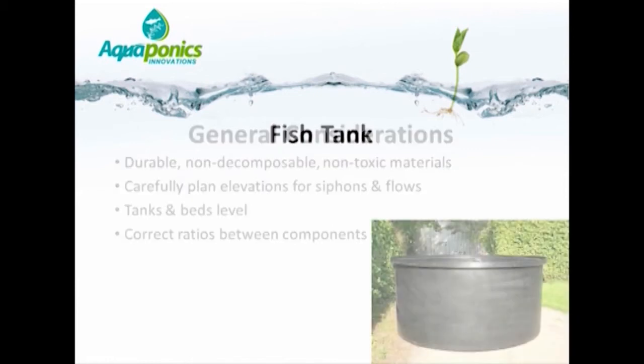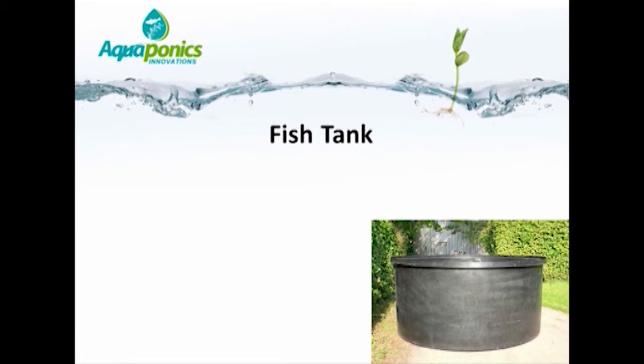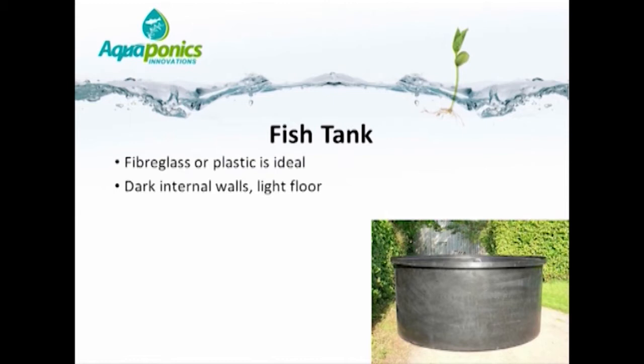First, let's talk about the fish tank. Ideally one would use a plastic or fiberglass tank, as both are very durable and inert, so they won't affect water quality — which is extremely important in an aquaponics system. Dark internal walls help the fish feel secure, but the floor of the tank should be light in color — white or a pale color — so that it is possible to manage the fish population when looking vertically down into the tank.